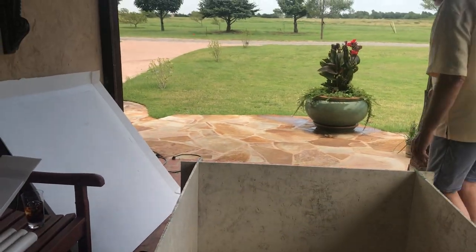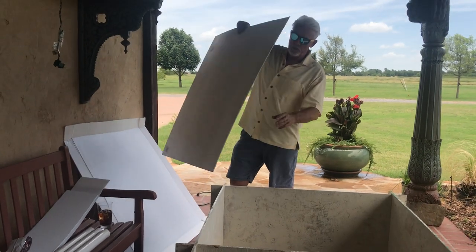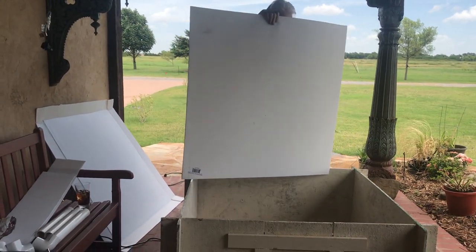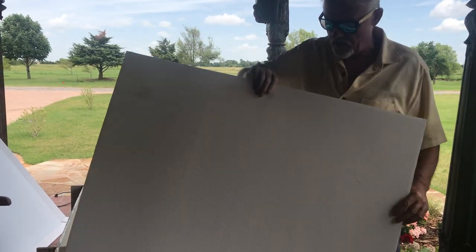Those are about the size of the Dura-Whelps. Here's the secret: go buy a 4x8 sheet of what's called Corra Plastic. The place to buy it is Home Depot — it's $20 a sheet.